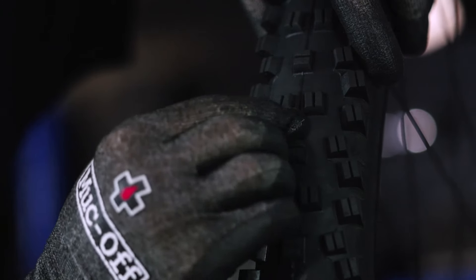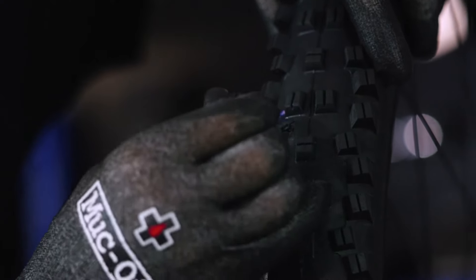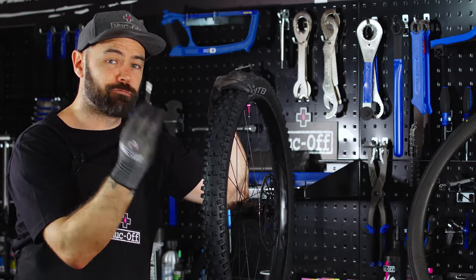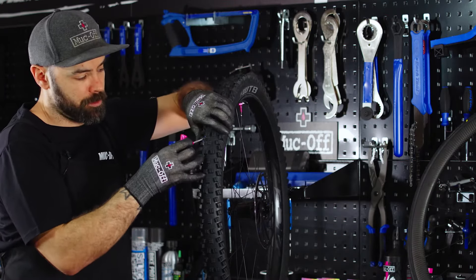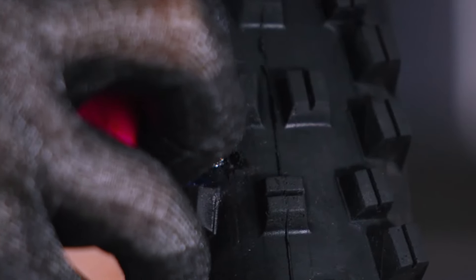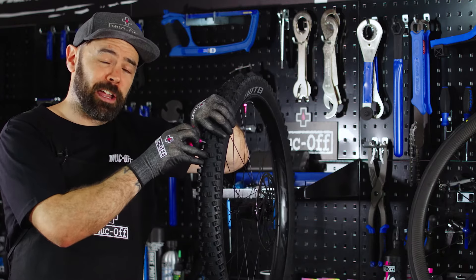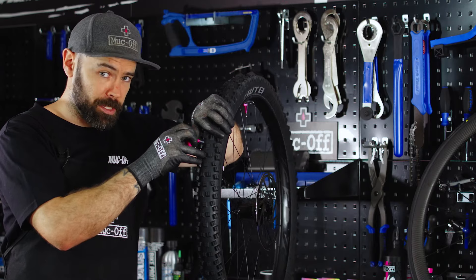Just be careful when you're doing this in case there is anything sharp inside the tyre, because you obviously don't want to cut yourself. For a larger hole, you're only initially going to need to use the reamer section of the tool. Insert the tool down into the tyre up to the reamer section and then move it backwards and forwards just to roughen up the edges. This is going to allow the plug to create a better seal when you put one into the tyre.